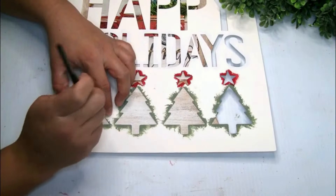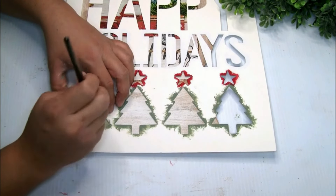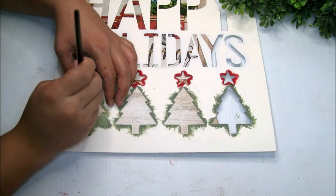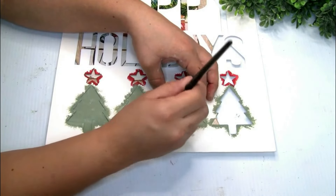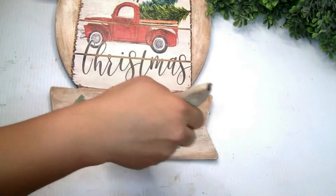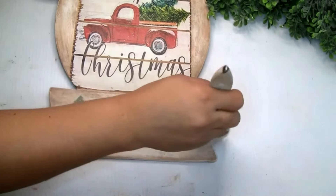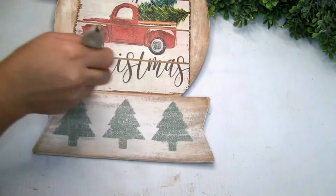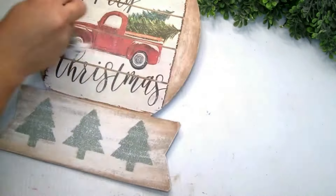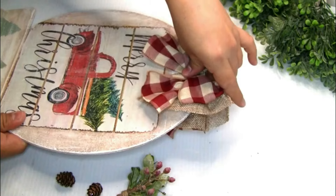Next I'm gonna use this stencil that I got from Walmart, placing it on the bottom part. The paint I'm using is Waverly paint in color Maxx. I did one coat, removed the stencil, then used Rustoleum chalk paint in color white to distress it a little on top of the trees and on top of the image so it all blends together.